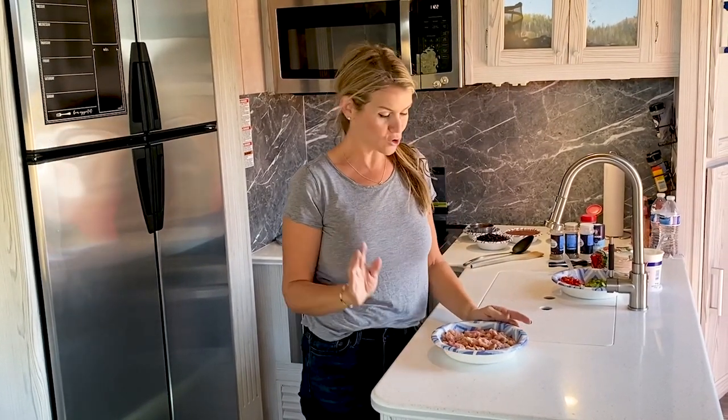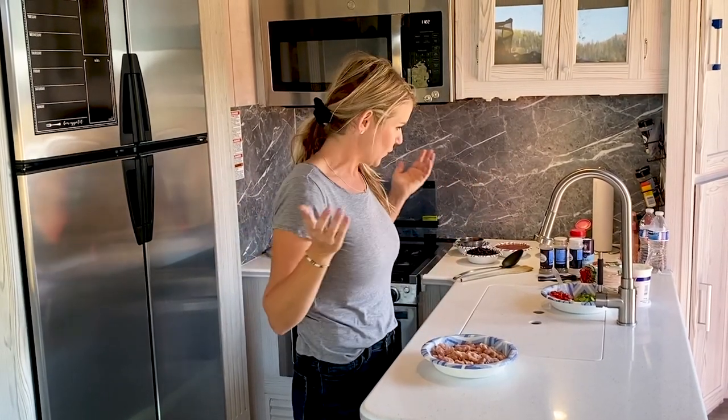Today we are going to be making my chicken and black bean enchilada skillet. It comes together so fast and in just one pan, so you know it's an easy dinner that you can easily make any night of the week or in your trailer.